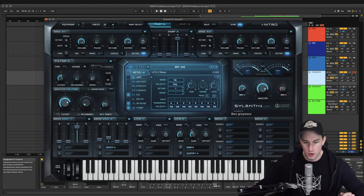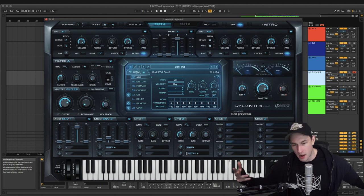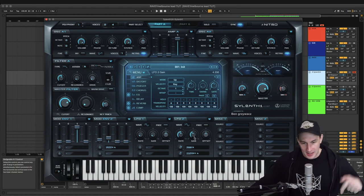LFO 2 is basically the final part on the synthesis side of designing this sound. We've got pan A — get those values in there — 5.3 onto cutoff A. This is basically just widening the synth and cutting it off — it's essentially vibrato, adding a little bit of flutter to the sound, making it sound a bit more natural, not so synthesized and robotic. Get those values in there: a 1.4 triplet setting, gain at 4.33, and that's it.